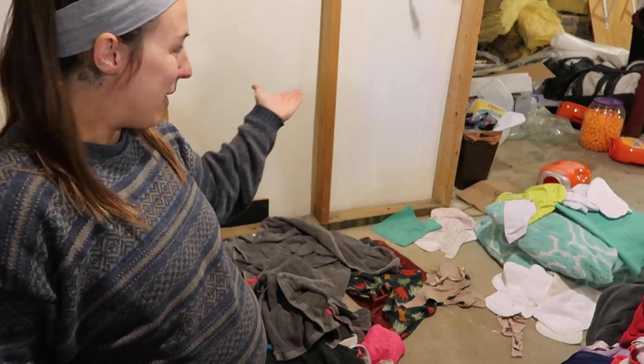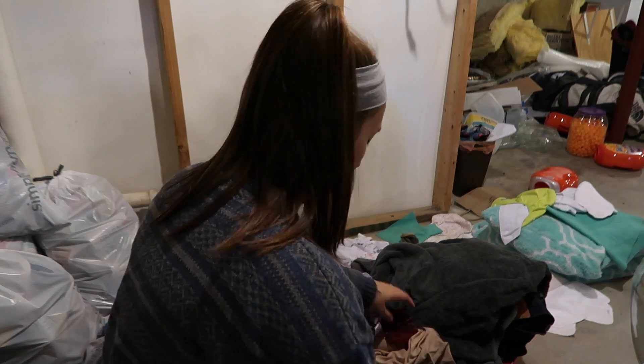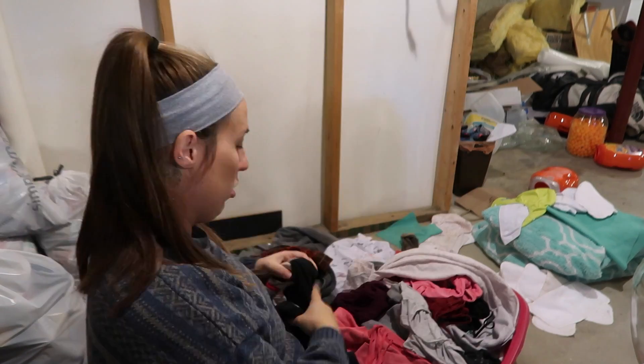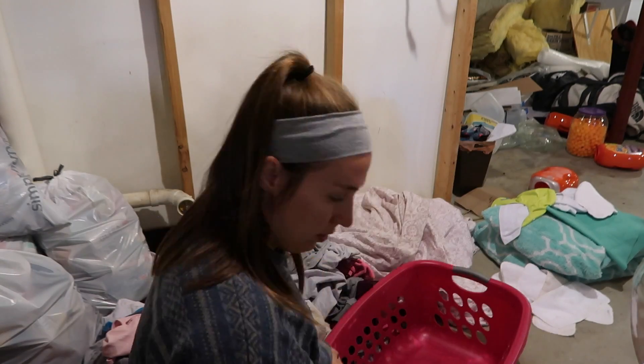If you're someone who's going to shove everything into one load, totally cool — do that. If it works for you, do it, okay? Messy basement life. Now that that's in, I use my Alexa to set a timer or else I would forget that there is laundry. Timers help. Set a laundry timer for one hour.